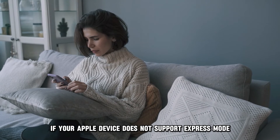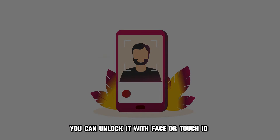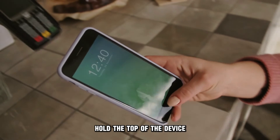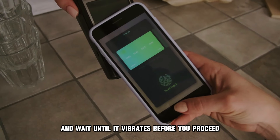Alternatively, if your Apple device doesn't support Express Mode, you can unlock it with Face or Touch ID. Next, hold the top of the device near the middle of the ticket scanner and wait until it vibrates before you proceed.